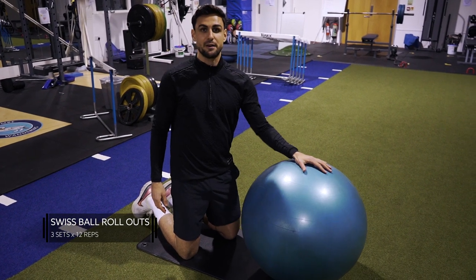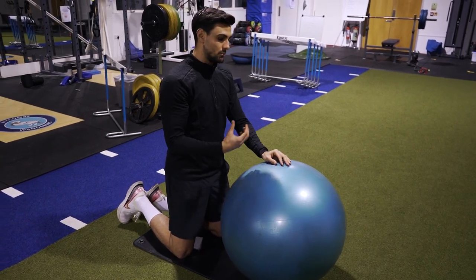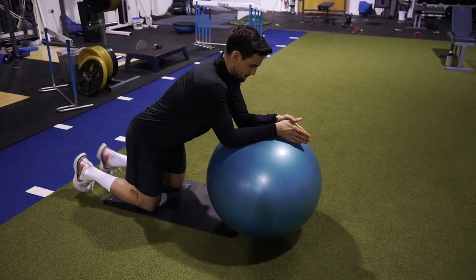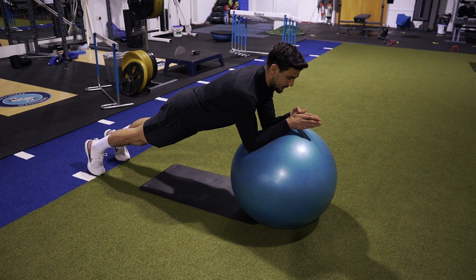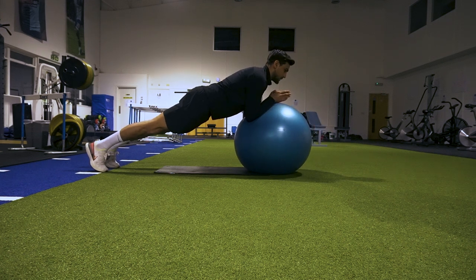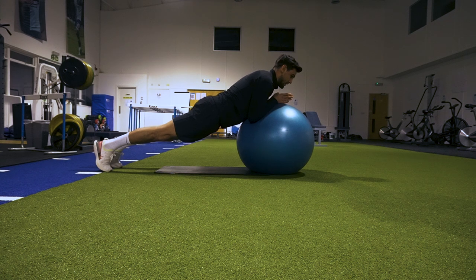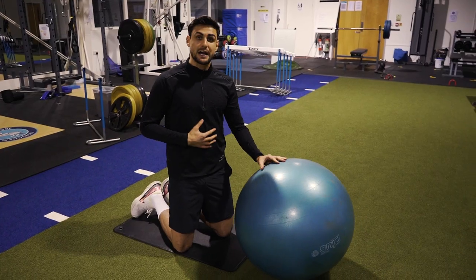Fourth exercise: Swiss ball rollout. It's a variation of the ab wheel rollout — you're just a little more elevated. What I like about this one is that throughout the entirety of the exercise you're going to feel a lot more tension, even when you come back in on the eccentric phase. To start, you're in a plank position with your elbows under your shoulders, and you push the Swiss ball out, maintaining that pelvis tucked under throughout. It's a real intense core exercise — you'll really feel the abs burning after a few reps.